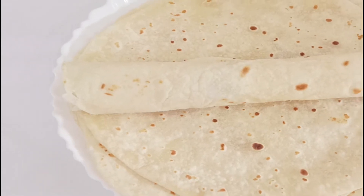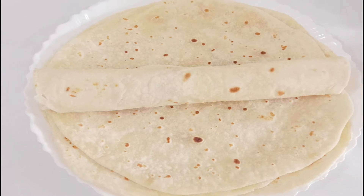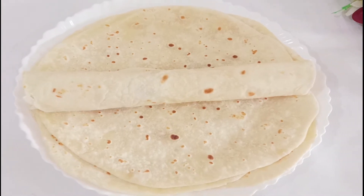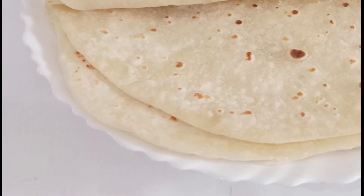Assalamualaikum viewers, how are you all? Today we are going to make tortilla wraps — a flat bread. It is basically made of flour and is used in different recipes.